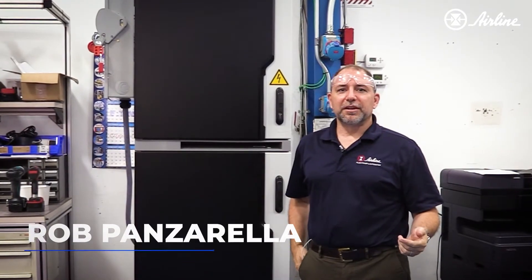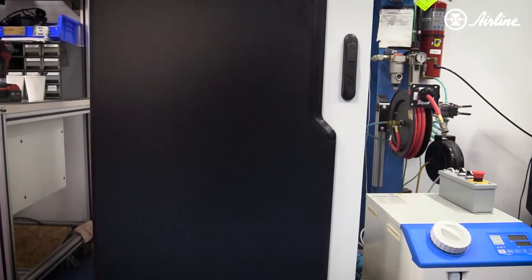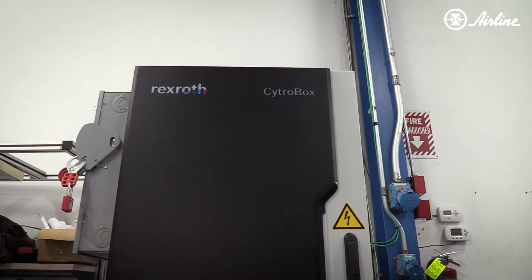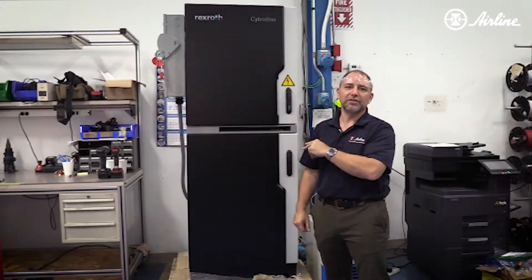Hi, this is Rob Panzarella from Airline Hydraulics. I'm standing in front of our CitroBox we had supplied from Bosch Rexroth. This is a servo-driven hydraulic power unit and we're just going to review some of the really interesting features that this thing's got.